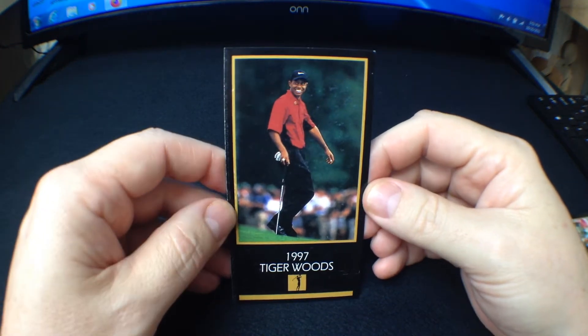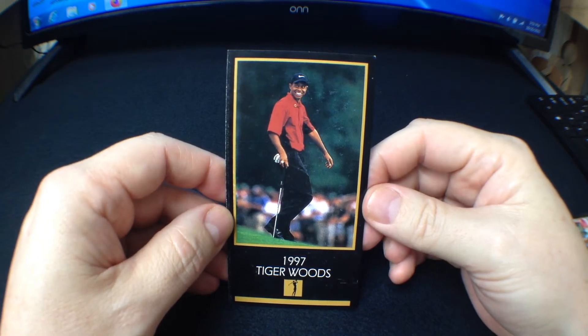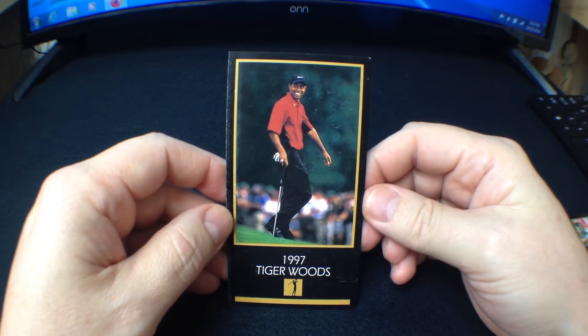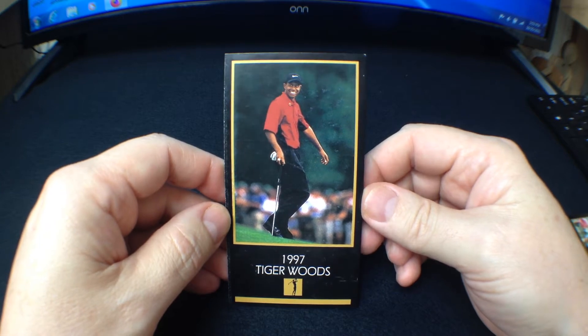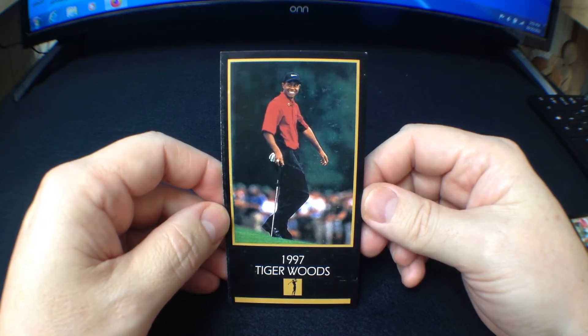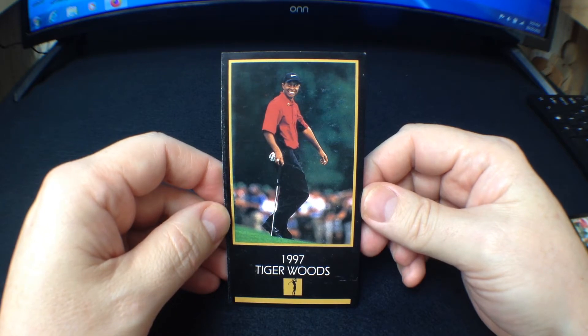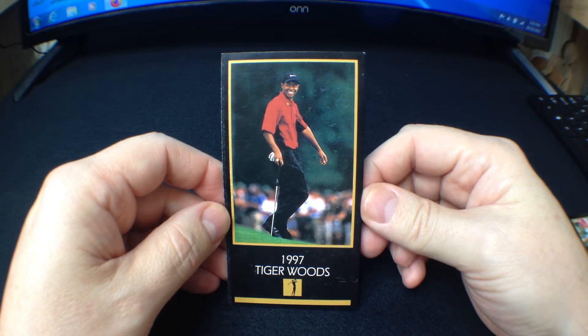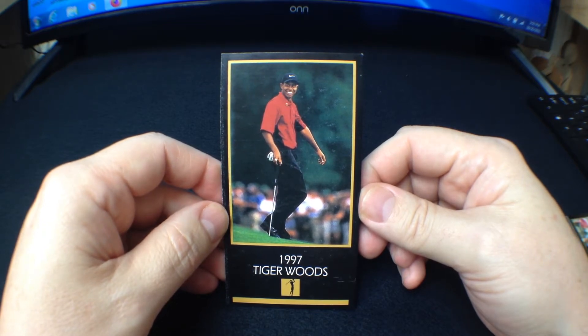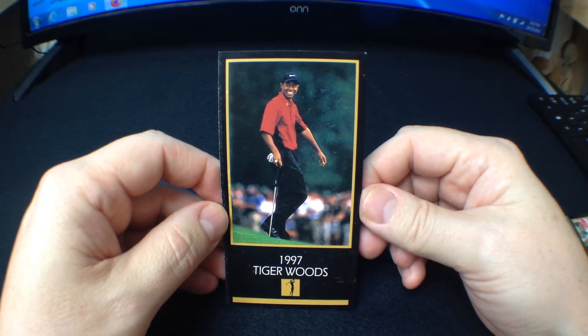Hey everyone, Joey O'Connor here with eGolf Cards and welcome to my very first video for our new channel eGolf Cards. I hope you enjoy it. We're going to do a bunch more. We're going to feature a bunch of golf cards as well as everything that I buy off of eBay or find at a flea market, consignment shop, Goodwill, or any of those places.